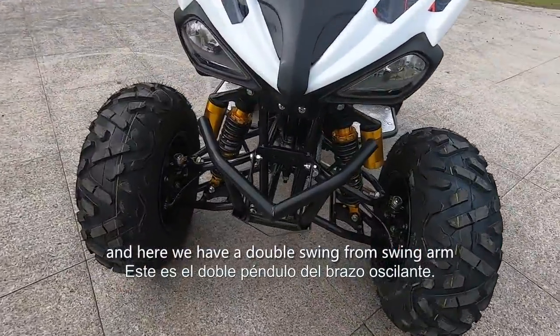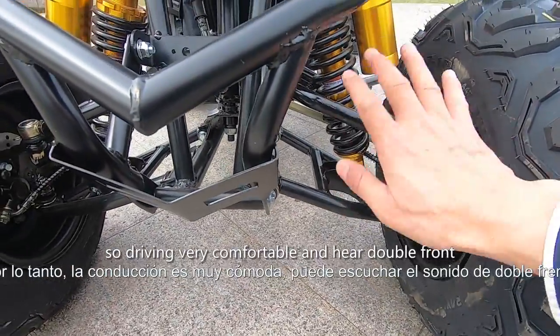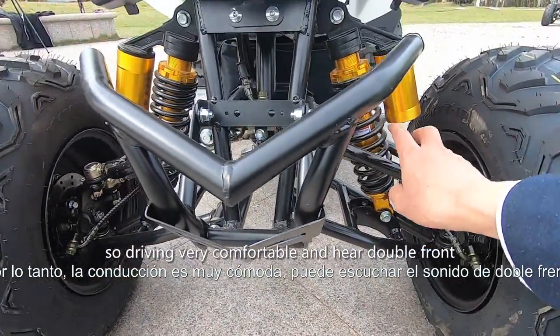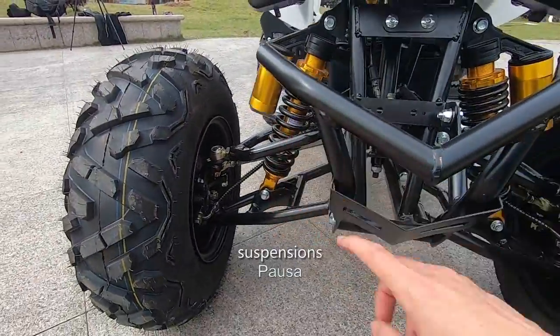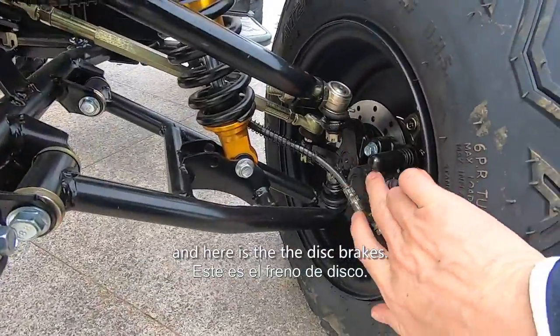Here we have a double swing front swing arm, so driving is very comfortable. Here are the double front shock suspensions — also hydraulic. And here is the disc brakes.